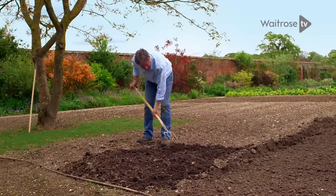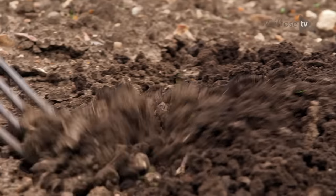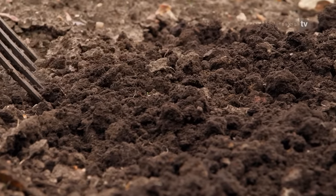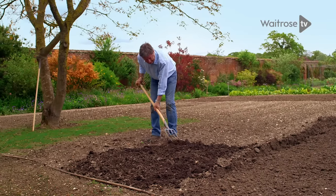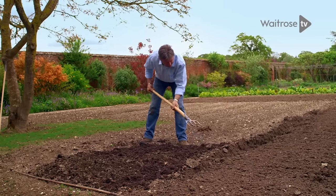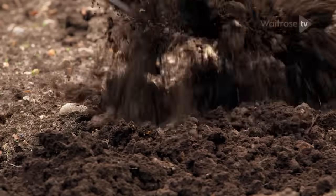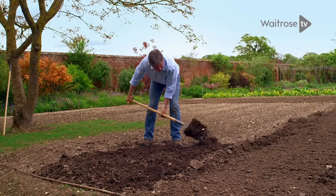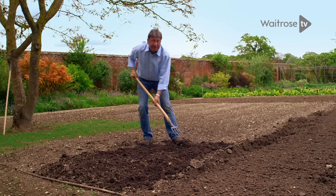If your ground is very heavy, very clay, very waterlogged, work in lots and lots of sharp grit to help drainage. You can work in organic matter for the same reason. And if your soil is very light and very fluffy, lots of organic matter will help to hold on to moisture and give that lawn every chance of doing well, even in dry weather.